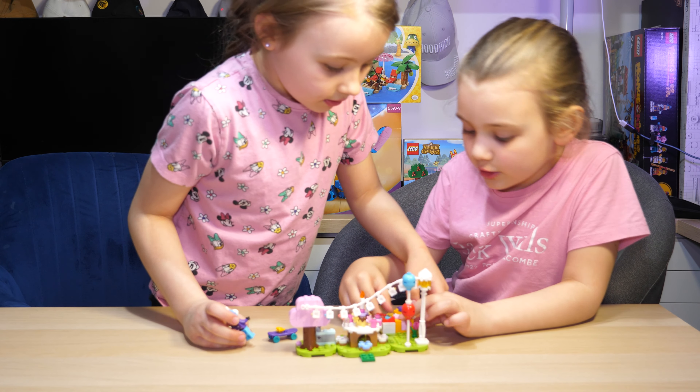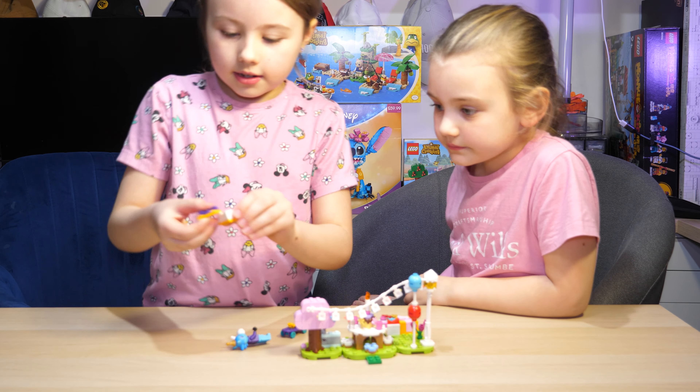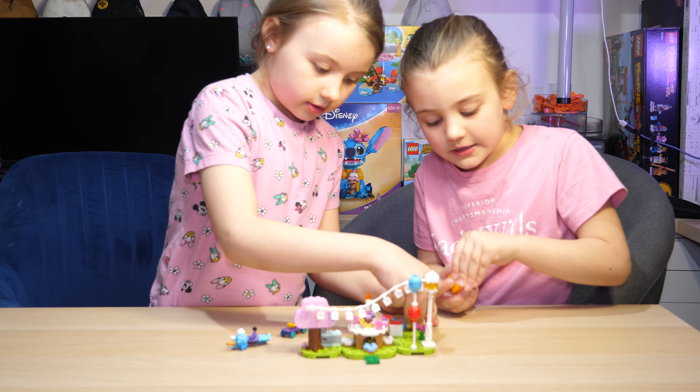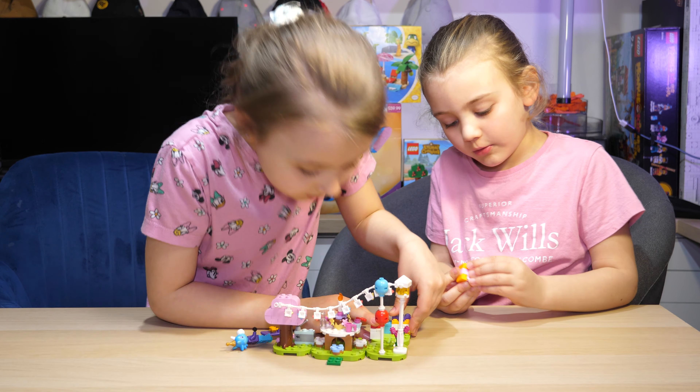And then you can open the presents — there are features inside. Only these are open; those are just decorative details on. We have this present here and it has a star, a coin and a microphone inside. And then I've not opened this one yet but it's got stuff in — it's just a really big brick with details on.